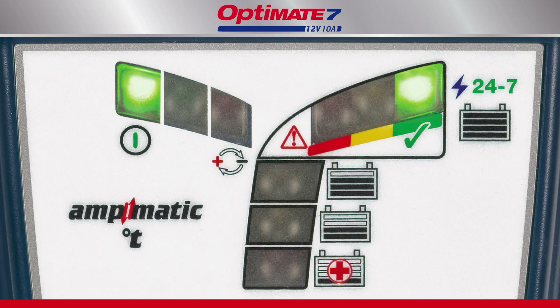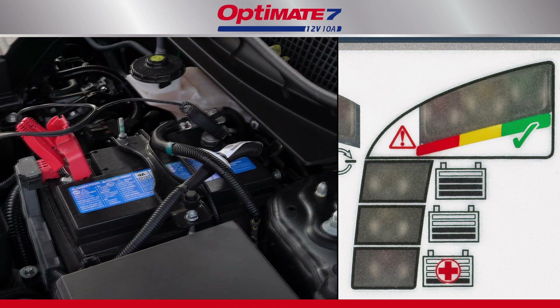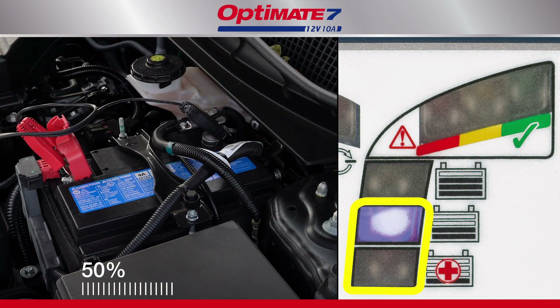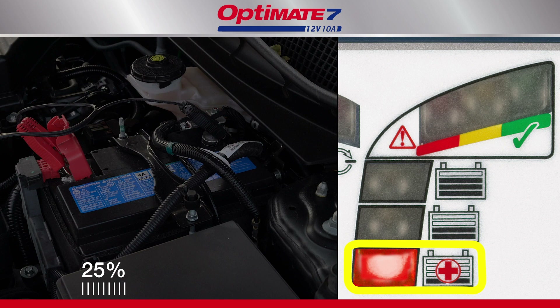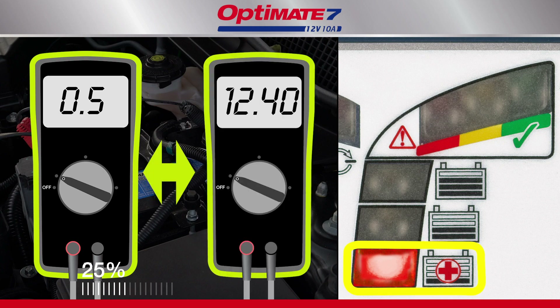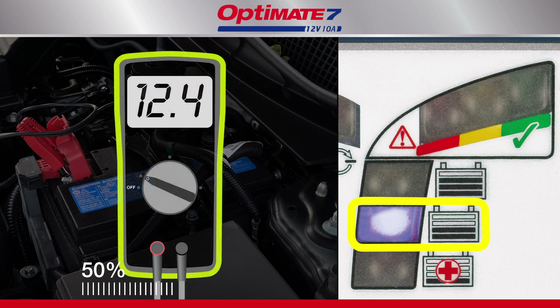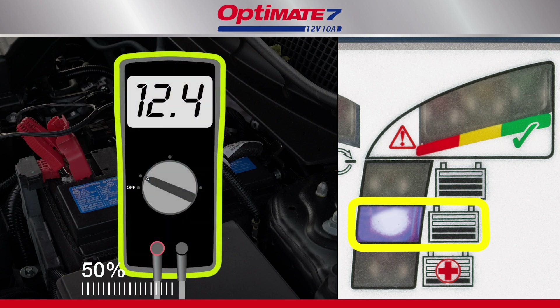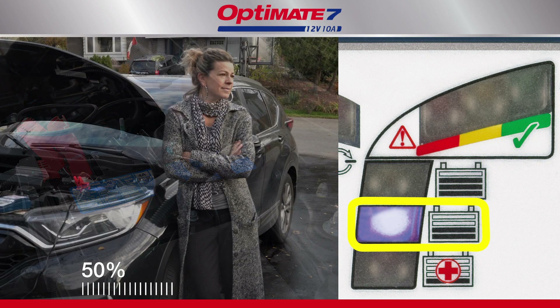The LED panel indicates charge progress. Charging always starts at the 25-50% level. A battery with charge will progress quicker. The red LED beside the first H symbol indicates your battery's voltage, when connected, is between 1.5 and 12.4 volts. The 50% symbol indicates your battery's voltage is 12.4 volts or higher. Charge current is adjusted to deliver the fastest charge.